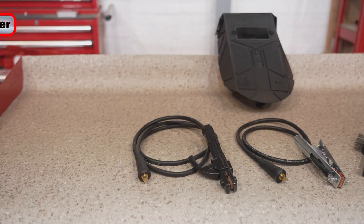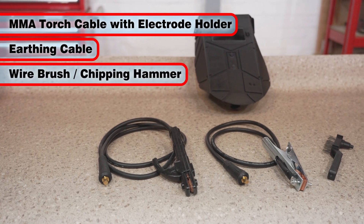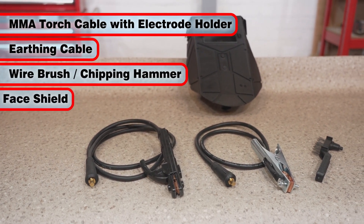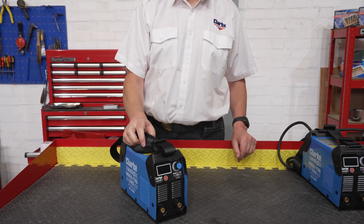All three of these welders are supplied with an electrode holder, earth clamp, weld return cable, wire brush chipping hammer, welding face shield and a fixed carry strap, making them excellent value for money.